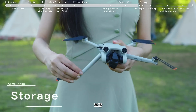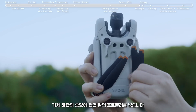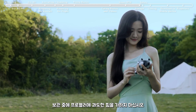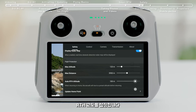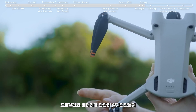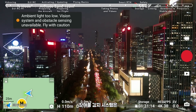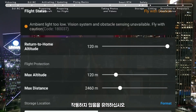Storage. Fold the aircraft arms and attach the gimbal cover. Stow the propeller of the front arm at the center of the aircraft's bottom, and avoid applying excessive force on the propeller during storage. Before takeoff, check if the flight environment meets all requirements and set the RTH altitude. Don't forget to check if the propellers and battery have all been installed securely. Please note that the obstacle sensing system does not work in low light environments or during night flight.